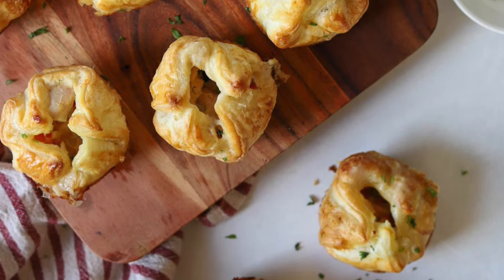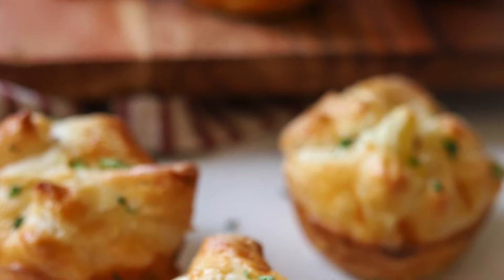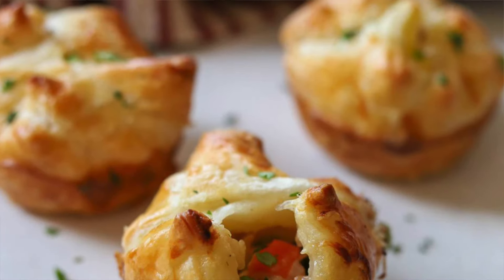Today we're making these mini chicken pot pies, the perfect comfort food. Hi, I'm Tara with Simply Made Eats and welcome to my channel. Today we're making these mini chicken pot pies. These are super fun. My kids love them, my husband loves them. It's just like the ultimate comfort food.